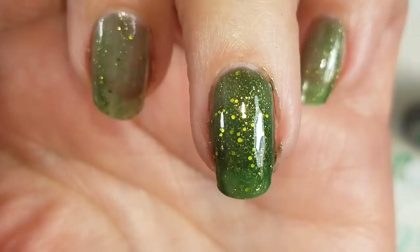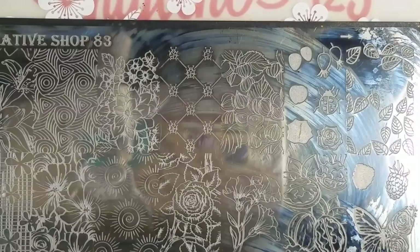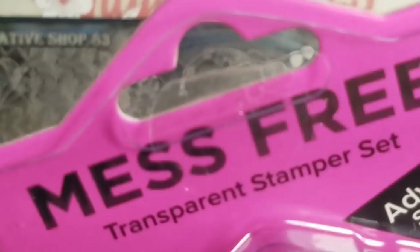So the plate I'm going to be using is Creative Shop 83. And then I have a bit of a review for you. So they got these at Walmart. It's a queen stamper, a transparent, mess free — I don't know how that's mess free, but whatever.